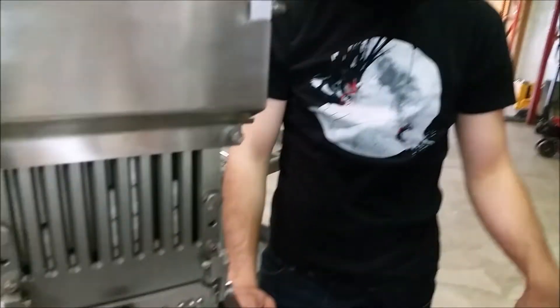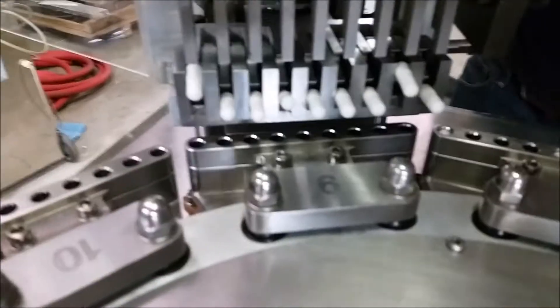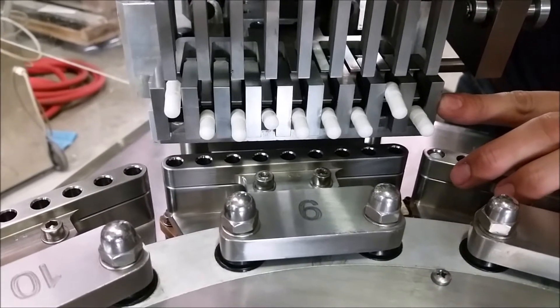The second way you can align the orientation case is using capsules if you don't have your alignment pins. To do that, you want to get everything back in and rotate it to the point that the capsules are about to be rotated into position.